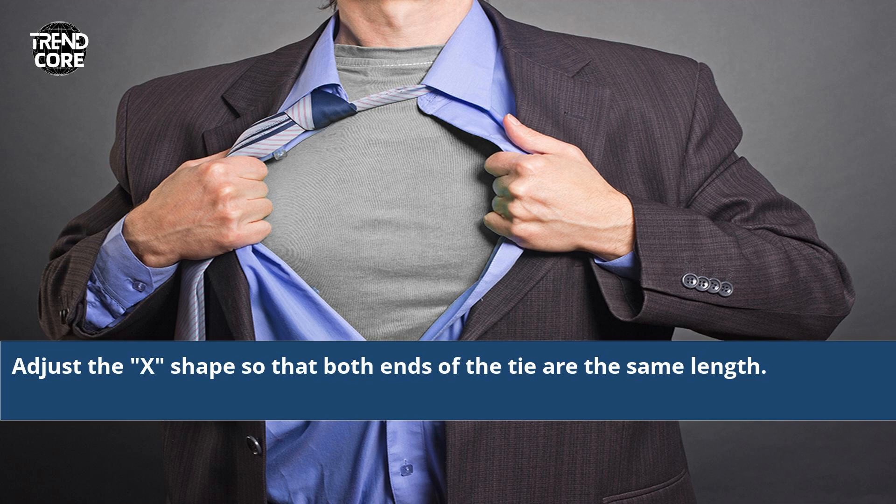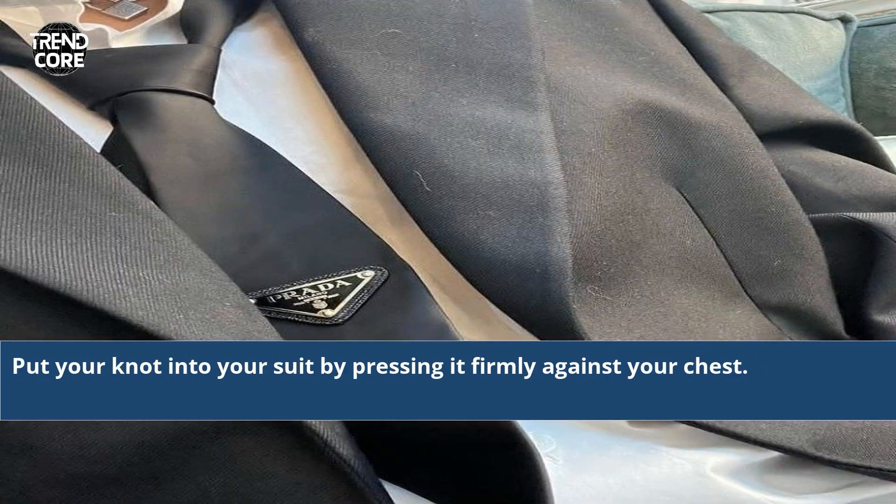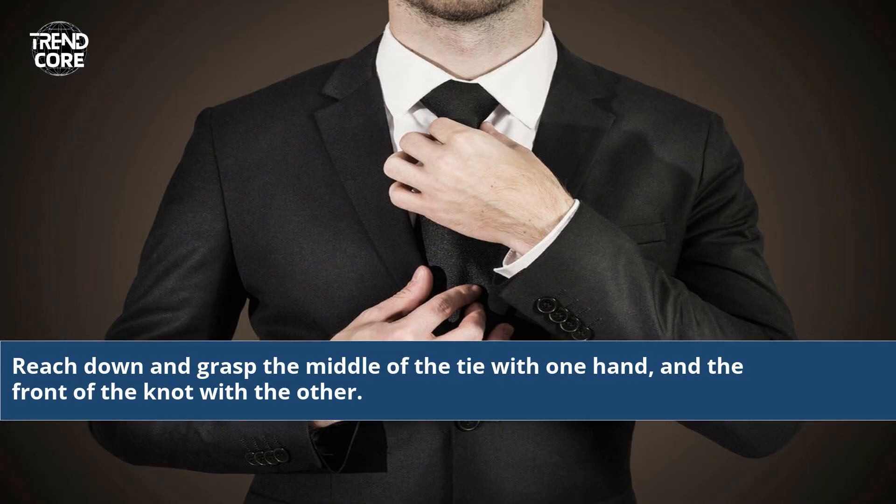Adjust the X shape so that both ends of the tie are the same length. Put your knot into your suit by pressing it firmly against your chest. Reach down and grasp the middle of the tie with one hand and the front of the knot with the other.